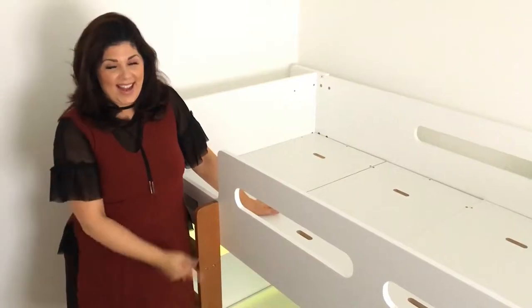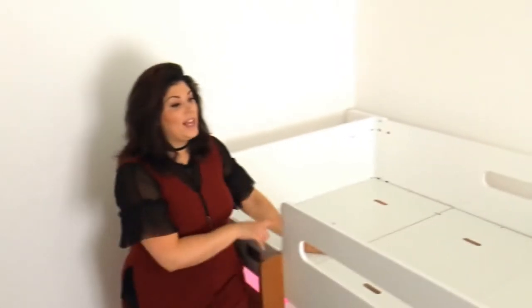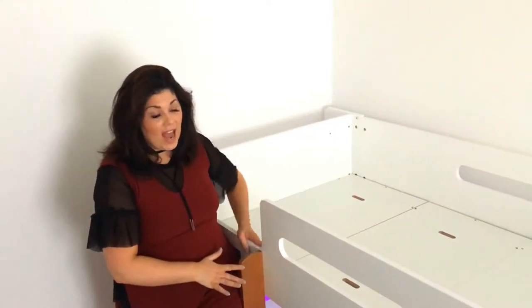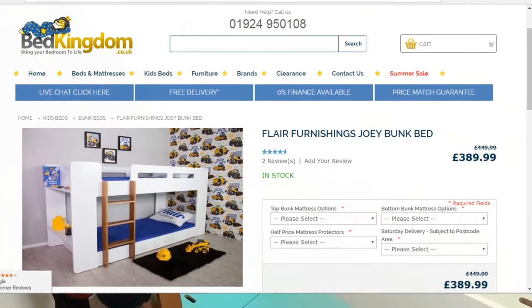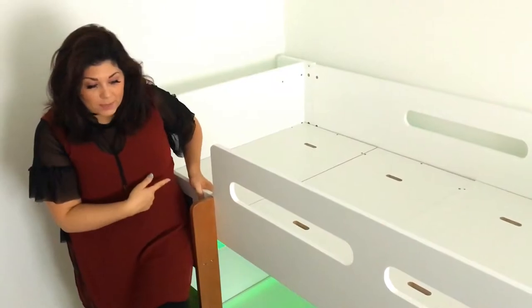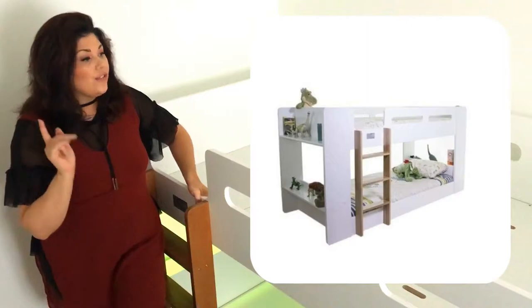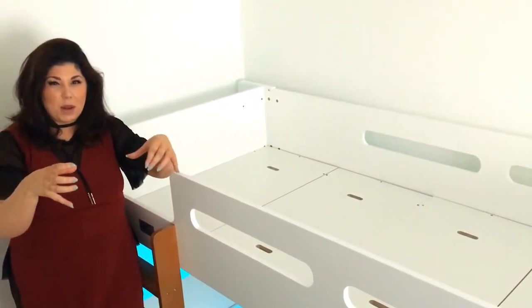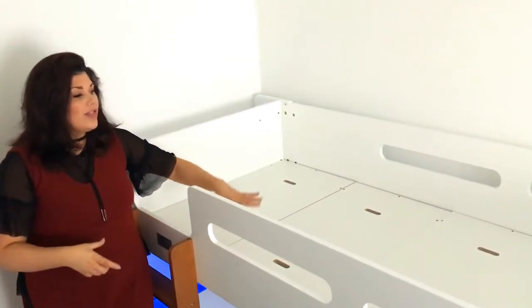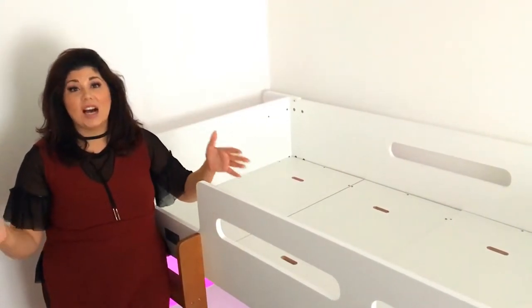Now I'm going to move on to the first step in cleaning the base of our beds. This particular bunk bed that I'm cleaning today is from bedkingdom.co.uk — for those of you that want to know, I will add a link in the description box. It is actually reduced at the moment as well, which is good. The reason I went for this particular bed is I like the fact that it doesn't have the normal thin slats — it's more solid in that sense, which makes it easier to clean.